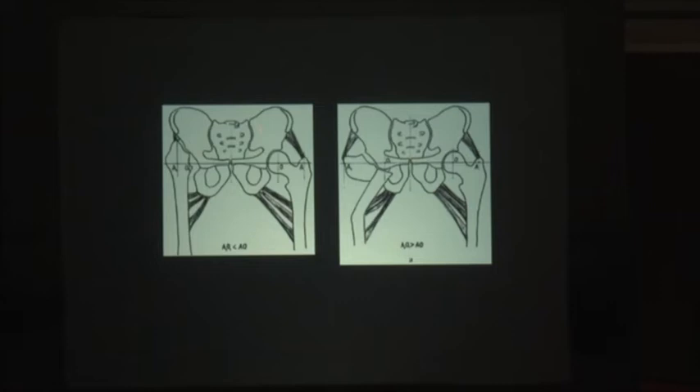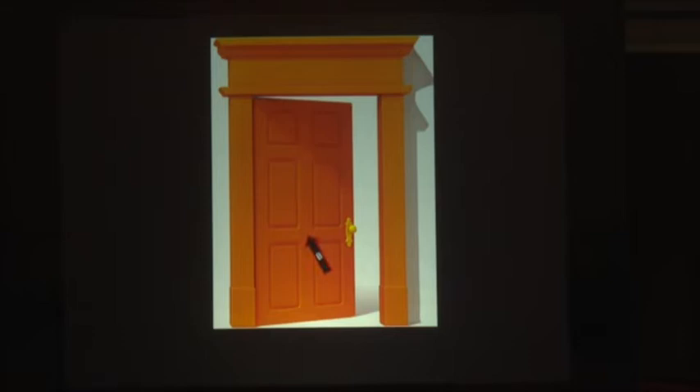In a Girdlestone hip, the abductors are shortened, the adductors are shortened, and the lever arm is unfavorable. After IHR, the lever arm is converted to a favorable situation — the distance A1-O1 is made larger than the opposite side, so less force is needed to achieve the same abduction. The biomechanics are as simple as opening a door: you apply force at the far end — point C — because a longer lever arm requires less force to create the same amount of movement. That is the Newtonian biomechanics of IHR.